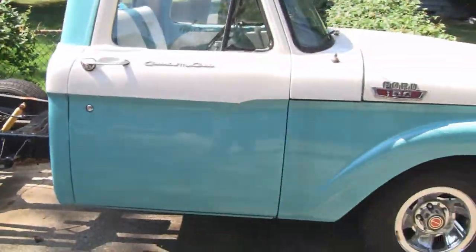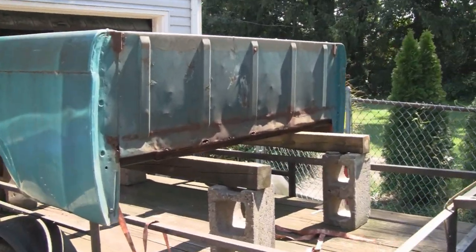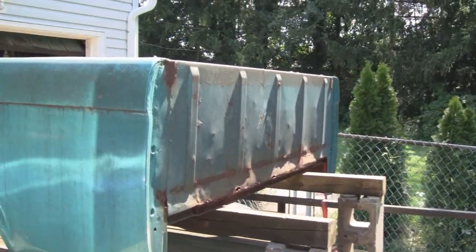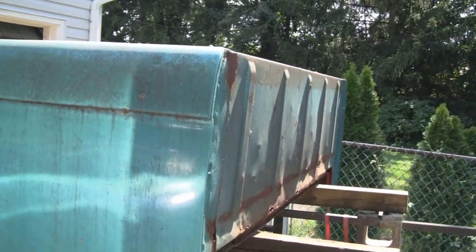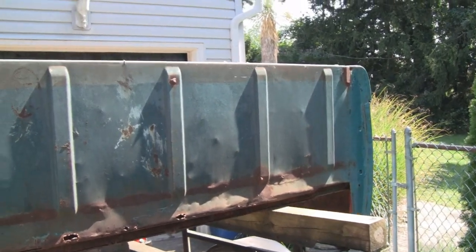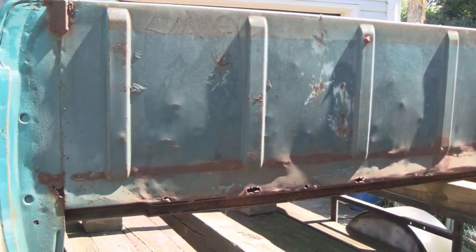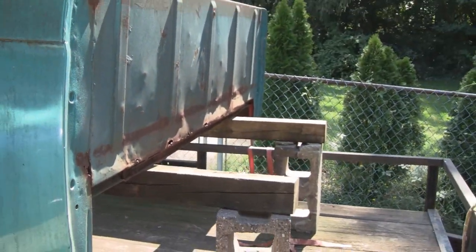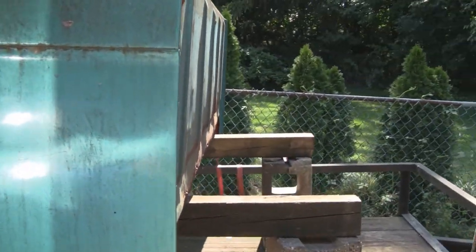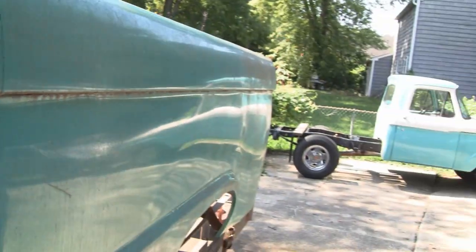I moved the truck over here — it used to be in front of the garage — and brought the bed around. The bed has quite a bit of work to be done. It's in decent shape, it's solid, that's the good point about it. But the bad part is this used to be a show truck and the entire thing was covered in plastic — body putty and stuff — and they even had plastic flares.